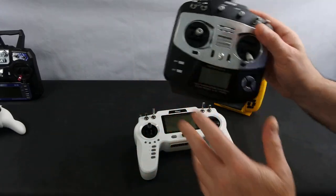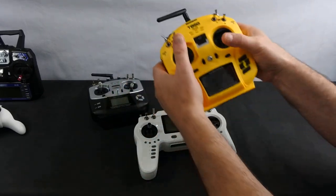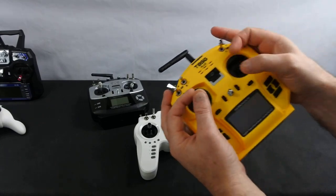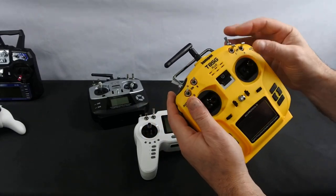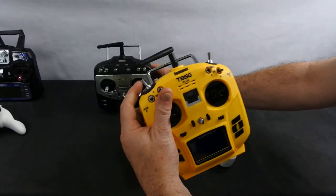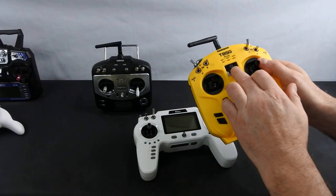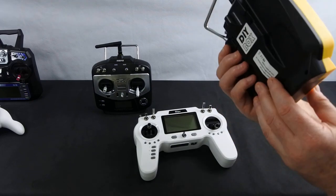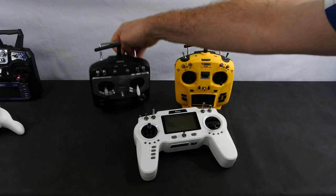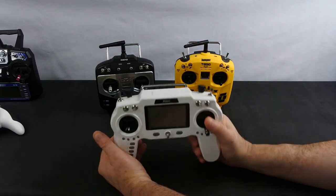This is the T8SG Version 2 — it has Hall effect gimbals, which do feel better, though it's marginal. Still quite loose sticks. It has more switches than the original, you can see switches on the top which the original didn't have, a much better power button, and you can run it off a LiPo in the back.